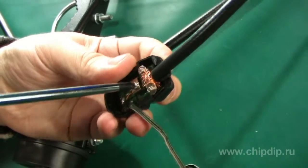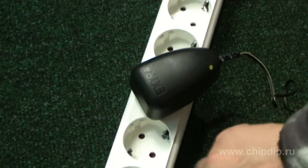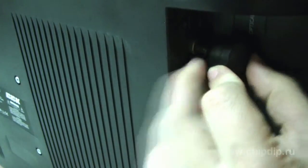The other end of the cable is attached to the separator. Connect the power supply to the 220V network and plug in the antenna socket on the TV. That's it — the antenna is ready to use.